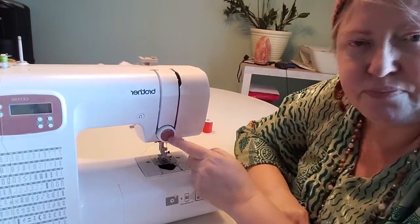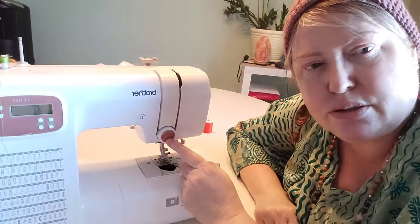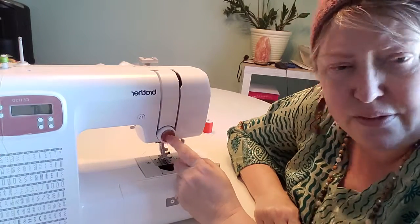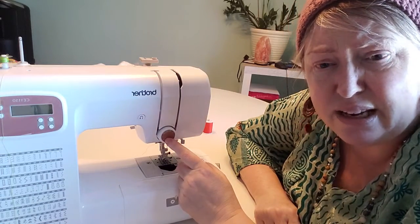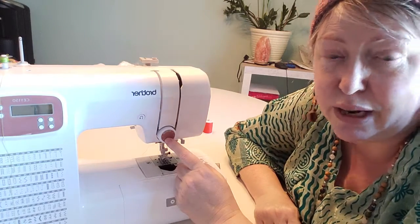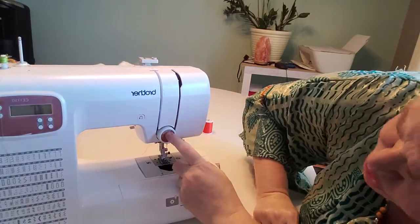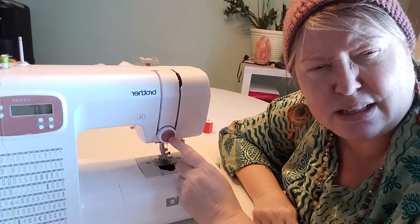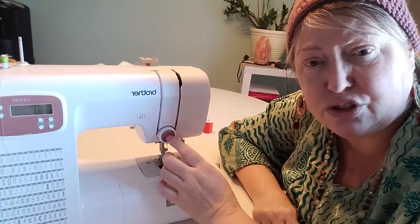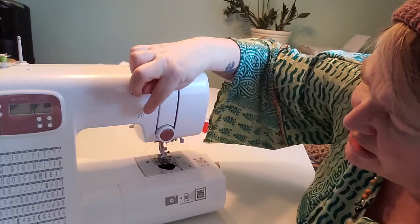This dial here I never touch because I use mine for basics and I haven't had to. It's got lots of numbers on it and unless you're really advanced you're probably not watching this anyway. I just leave mine exactly where it is — it's between four and five and I think that's a tension setting, but I'm not 100% sure because I don't mess with it.